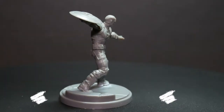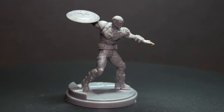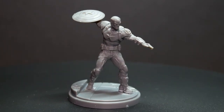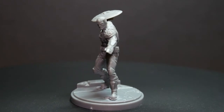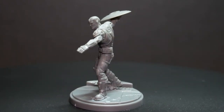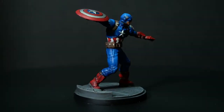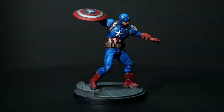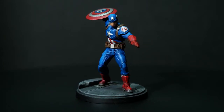I got into painting miniatures in September of last year and this has been an incredibly fun and rewarding hobby. Since I've really dived into the deep end of painting miniatures, I wanted to start making these YouTube videos as a way of documenting my progress and growth as a painter. For each of these painting videos I'll be addressing certain goals that I set out for myself and see how well I achieve those goals.